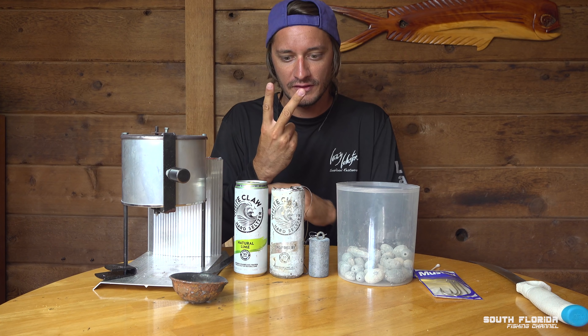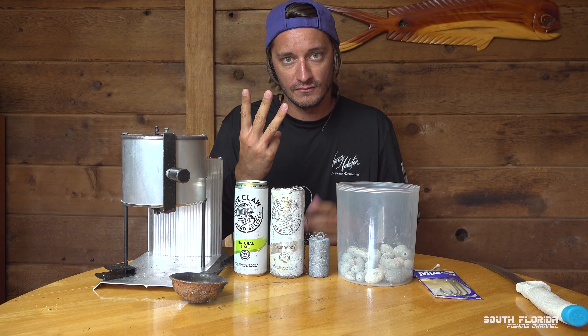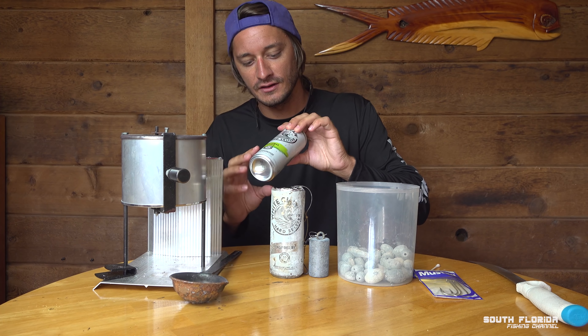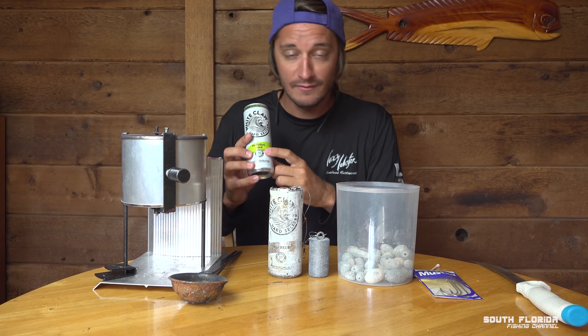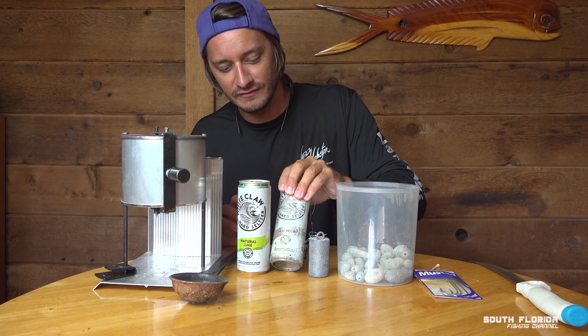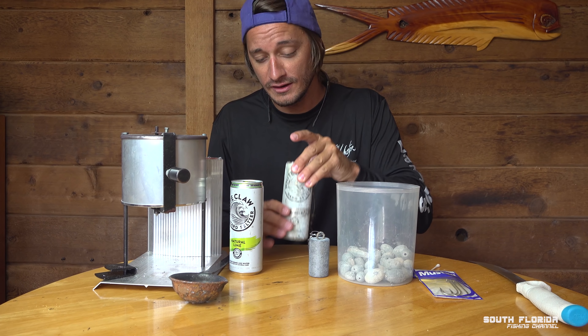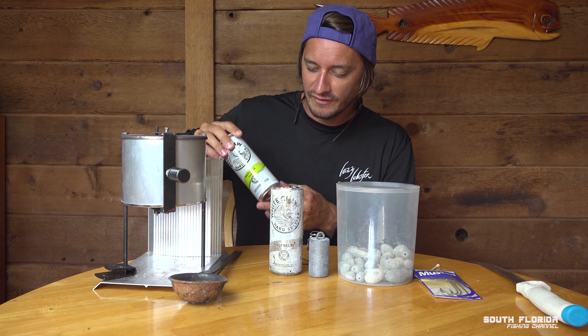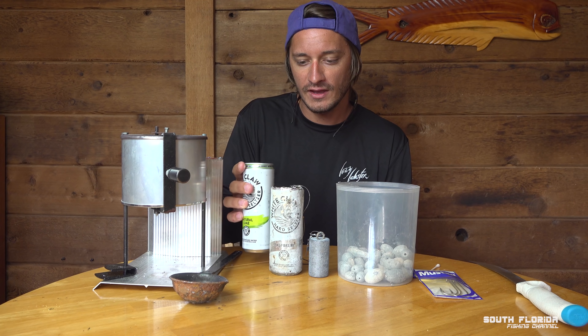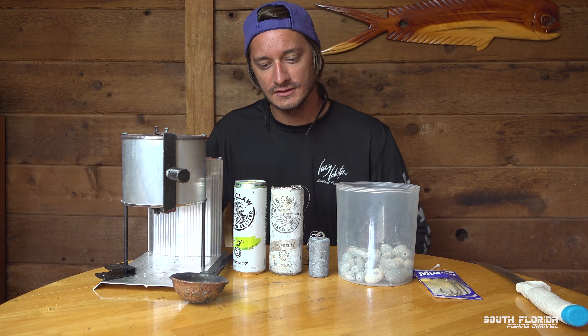So you need lead, a way to melt the lead, and then you need a mold to pour your lead into. In this case, we're using a White Claw — lime flavored, though it doesn't matter what flavor you use. This is a lead weight I've already made. A 12-ounce can is going to roughly give you a lead weight that, if you fill it up to the top, weighs about 8.2 pounds.